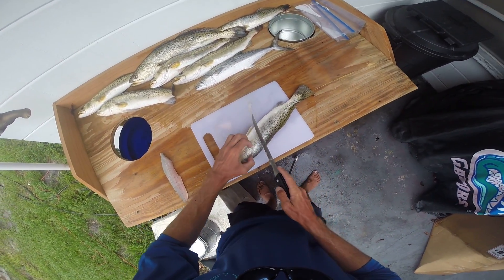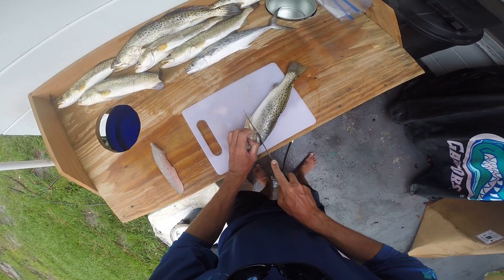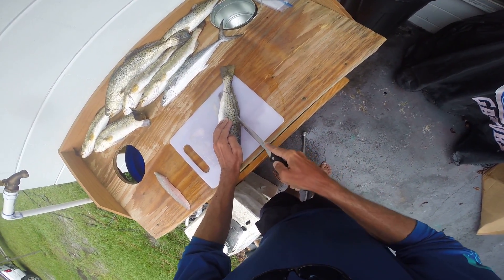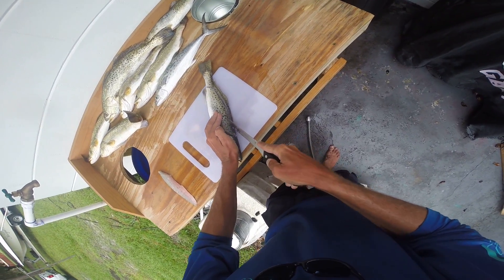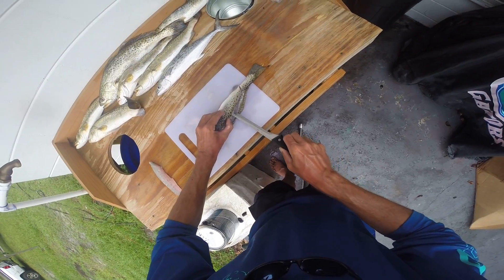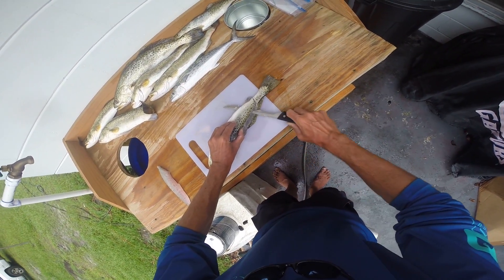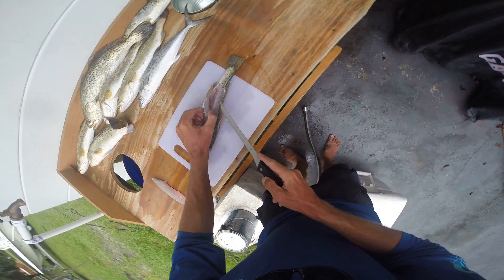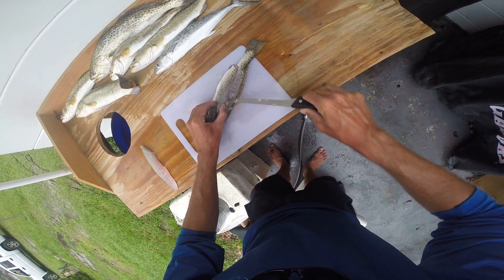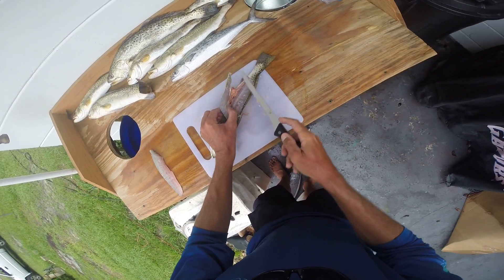Now come on the other side and do the same thing. Once you make that back-end cut, just keep running your knife along the back side. Stick it in, cut, point it down — point it down if you want all that meat. Don't waste any meat. You took from the earth, so make sure you use all what you got.